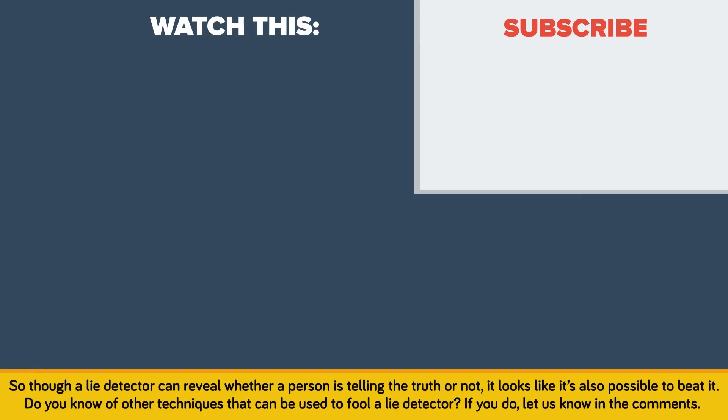So, though a lie detector can reveal whether a person is telling the truth or not, it looks like it's also possible to beat it. Do you know of other techniques that can be used to fool a lie detector? If so, let us know in the comments. Also, be sure to check out our other video called 'What are the signs that you are a psychopath?'